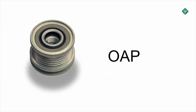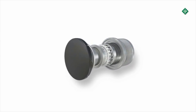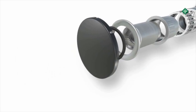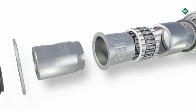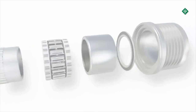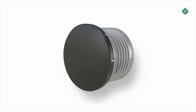One-way clutch pulleys are known as OAP. This modern technology is used in almost all combustion engines with normal vibrations and rotational irregularities. Just like the OAD, the OAP also has a plastic protective cap.